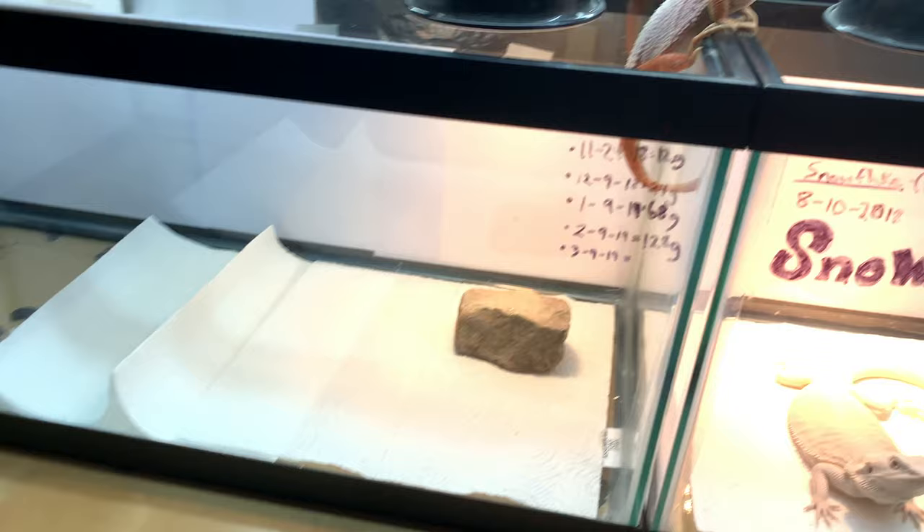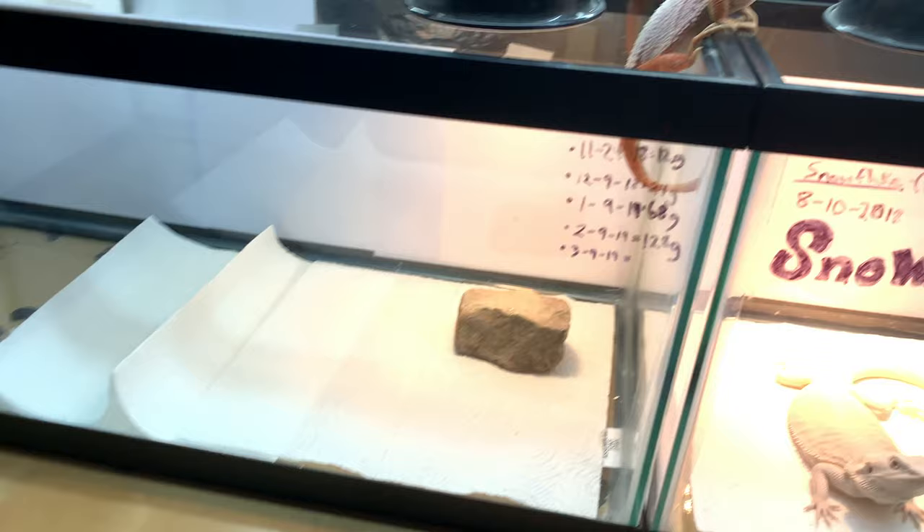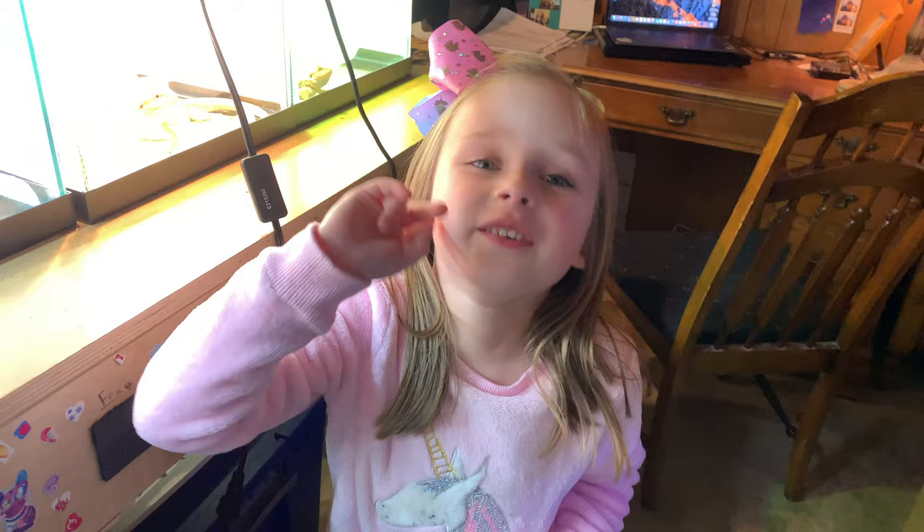I caught the culprit — Anna Mae caught him actually. Red Boy is climbing into Snowflake's tank. He's done that two times. He's gotten into Hero's tank once and Snowflake's tank twice. I caught the culprit.